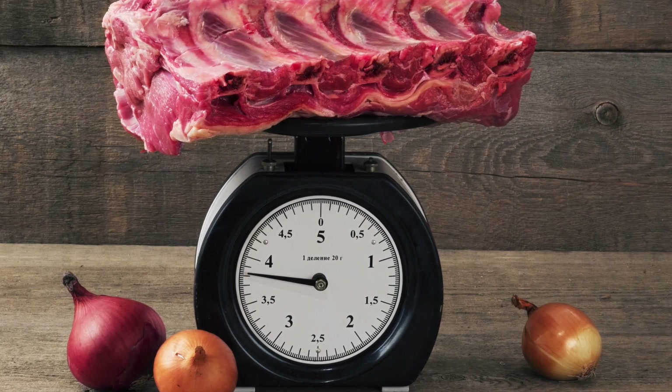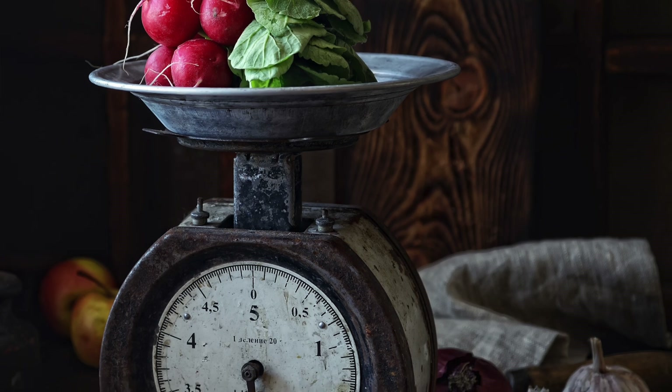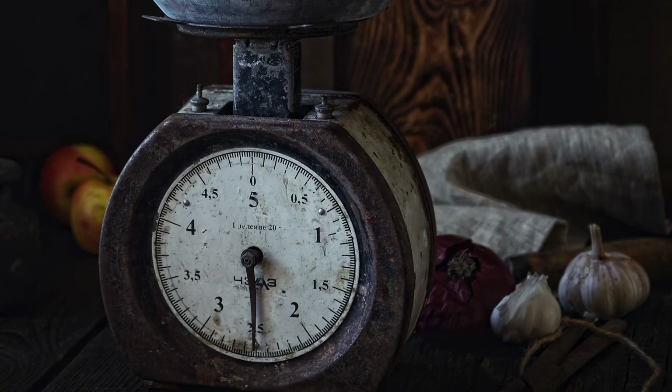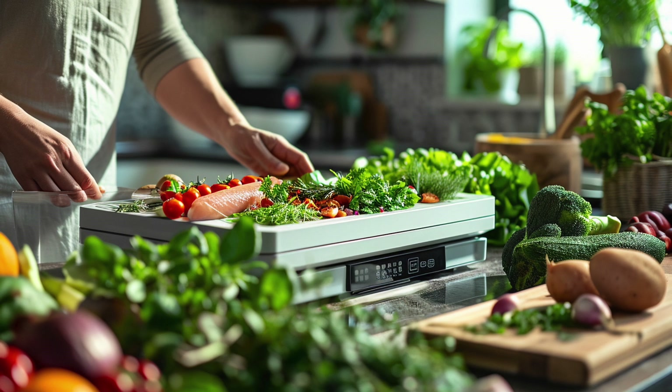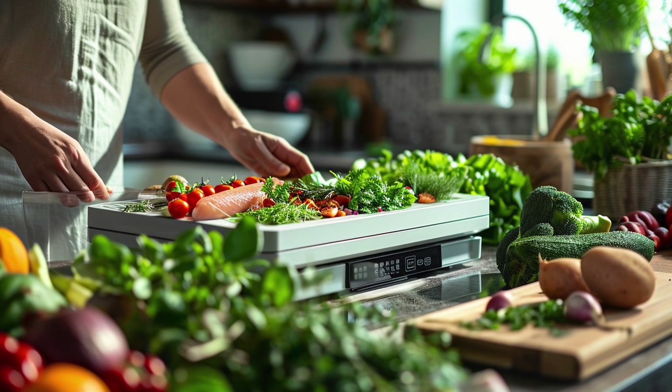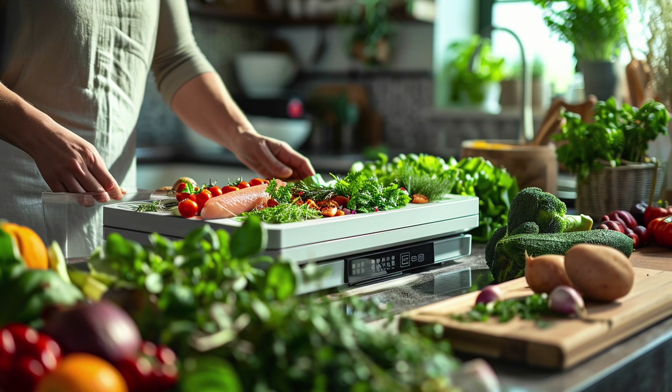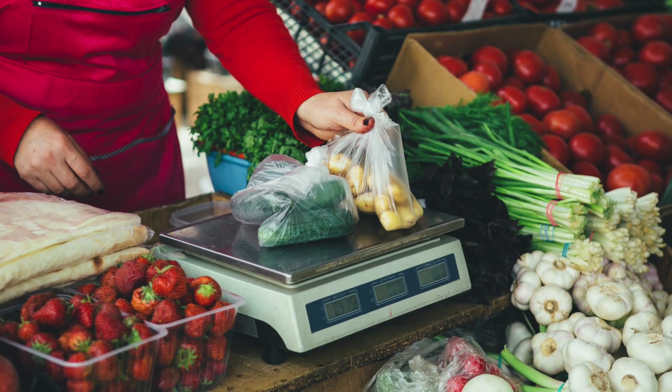Mechanical scales are also known as single or triple beam balances. They are sometimes used in laboratories and pharmacies. While these scales are usually less expensive than electronic models, they require more skill and time to calibrate and read. These features often make mechanical scales unsuitable for use in food manufacturing facilities.